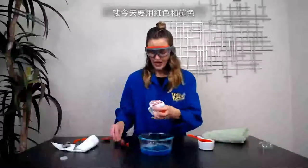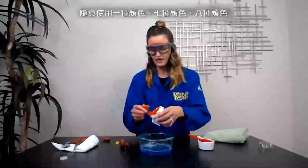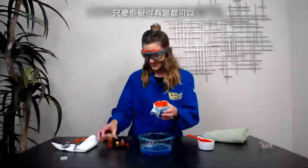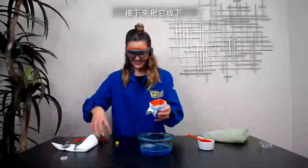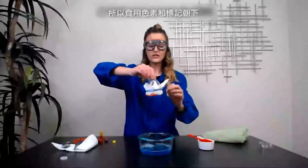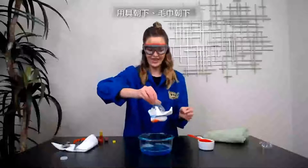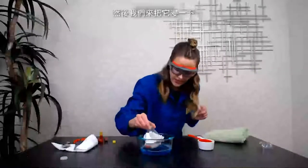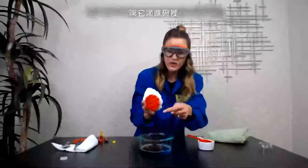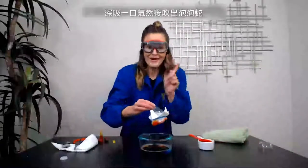I'm going to use red and yellow today. Feel free to use one color, seven colors, eight colors — whatever you want. Just have fun with it. So now you're going to invert your apparatus — food coloring and towel down — and dip it into the soap mixture, pull it out, and let the food coloring drain. It is going to fall into your bowl, so let it drip out. Then take a deep breath in and make your bubble snake.